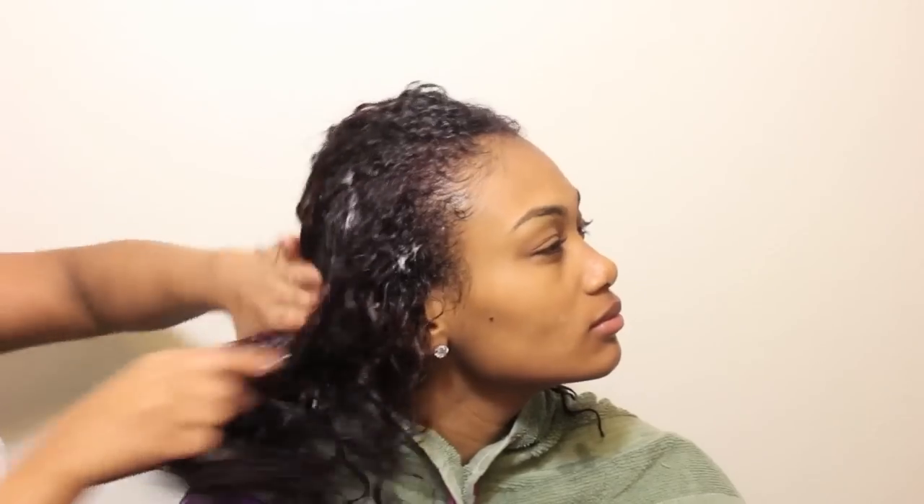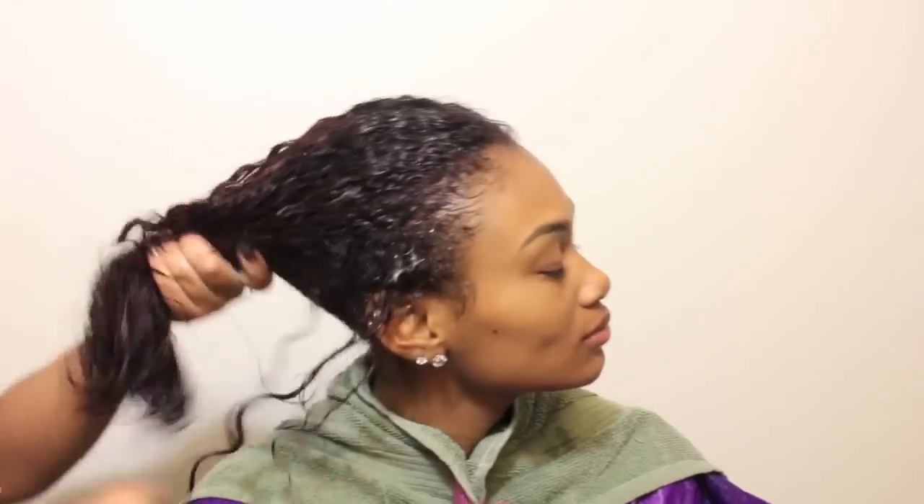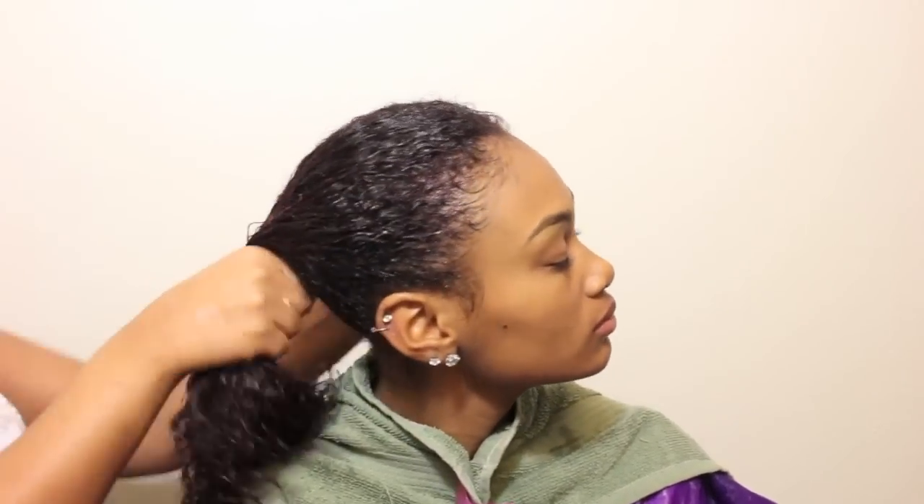When it comes to a style like this, you can use whatever products you know work best for your hair. What you are looking for are products that act as leave-ins, heat protectants, and add body and shine. You want to avoid using heavy oils and puddings or creams in this phase. You want to add products that will hydrate and set your hair without weighing it down.